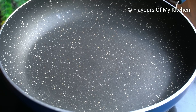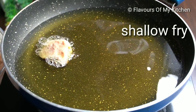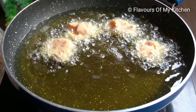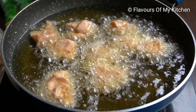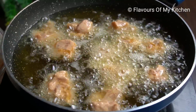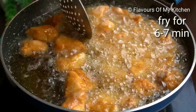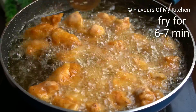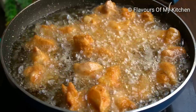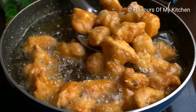Now we take a pan, add oil, and shallow fry the chicken. Heat the oil until it is warm. When the oil is ready, place the chicken in and cook for 1 to 2 minutes on high flame, then flip to the other side. Keep frying until the chicken is cooked through. After 2 to 4 minutes, reduce to medium flame.